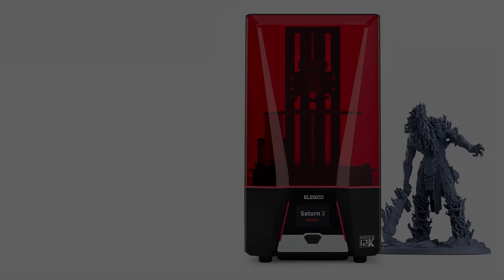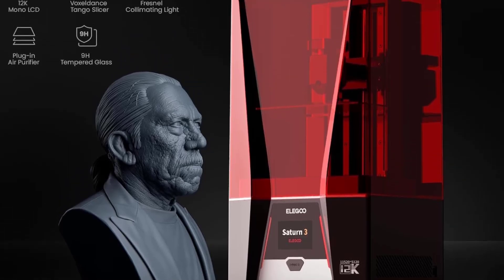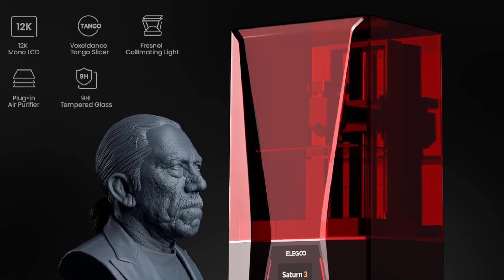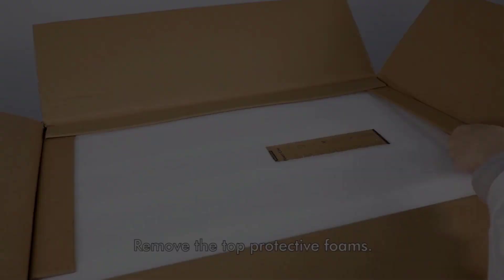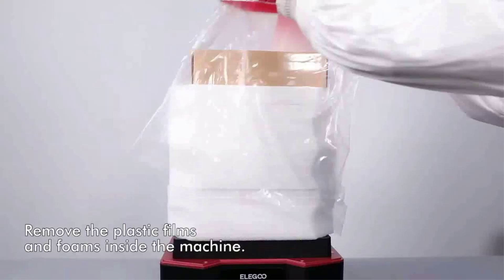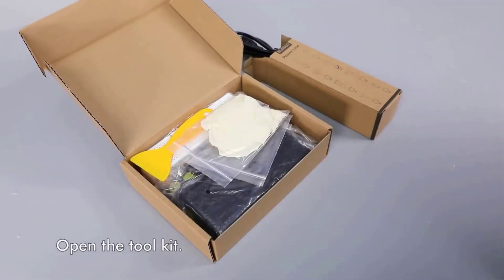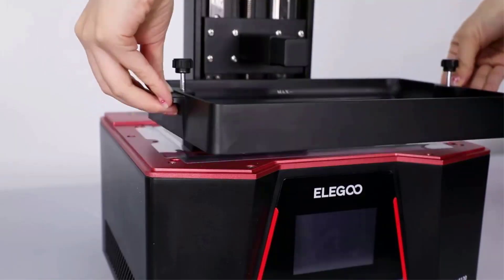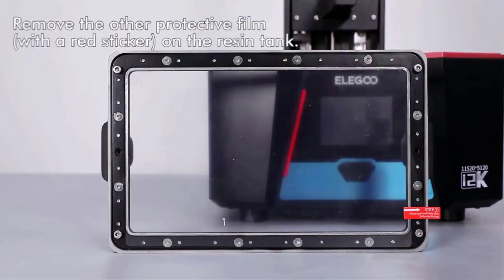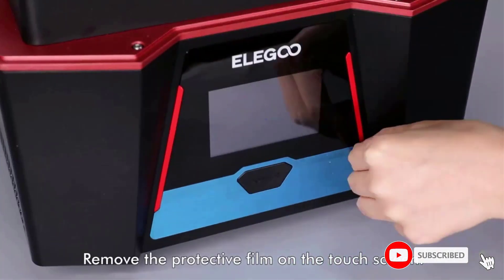10-inch 12K Mono LCD: with a 10-inch 12K mono LCD boasting a stunning resolution of 11520 by 5120 and an XY resolution of 19 by 24 micrometers, the Elegoo Saturn 3 is capable of producing highly detailed and intricate models with ease at a printing speed of up to 70mm per hour. The 9H hardness tempered glass protects the LCD screen from scratches and damage caused by resin dripping or penetration.